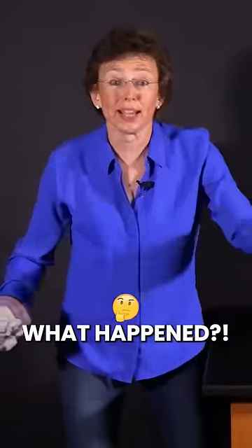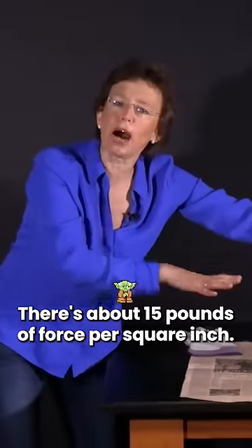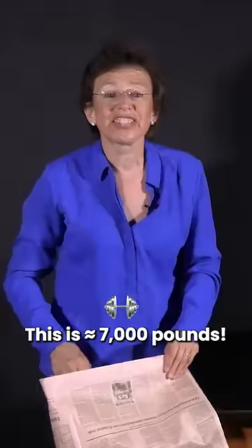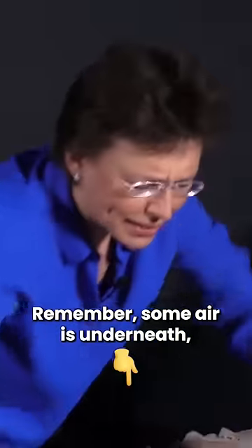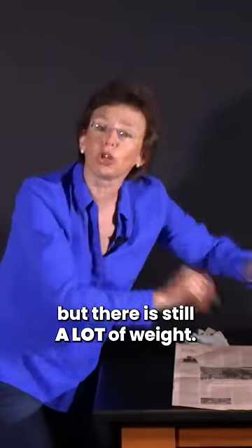What happened? The atmospheric pressure. There is about 15 pounds of force per square inch. The area of this paper is about 500 square inches. This is about 7,000 pounds or about 3,000 kilograms. Remember, some air is underneath, but there is still a lot of weight.